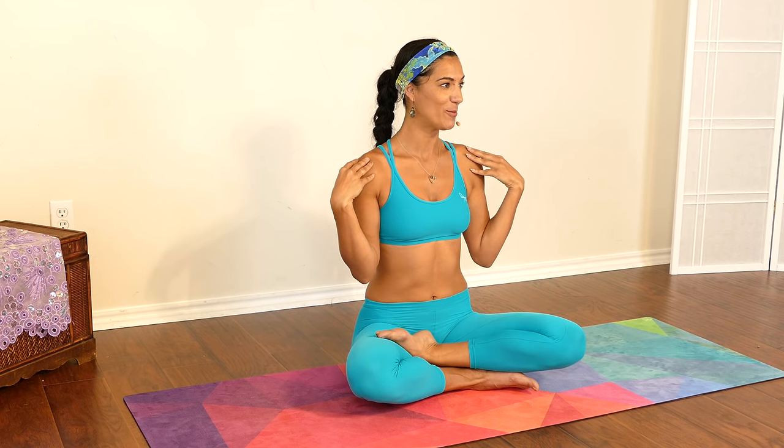Getting into a nice seated comfortable posture. Keep your heart lifted, make sure that your shoulders are relaxed down away from your ears. From here, I invite you to close your eyes and bring all your attention to your breath. We're going to take about five to six breaths here.